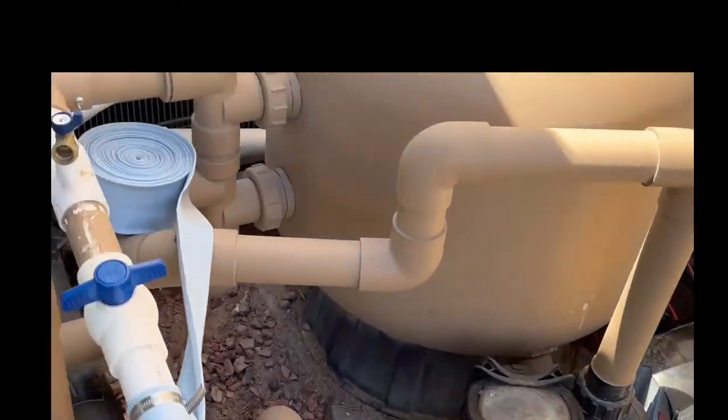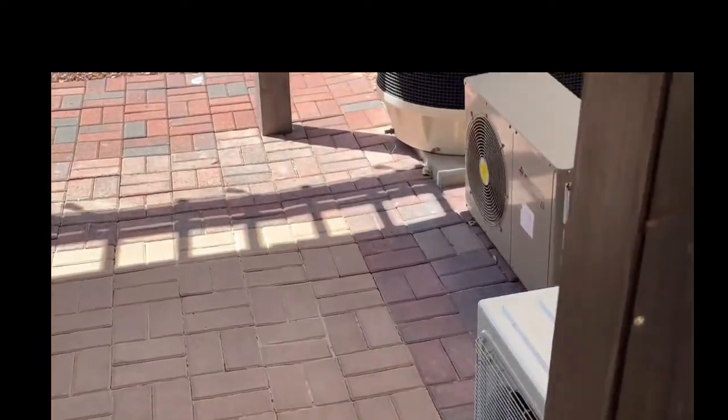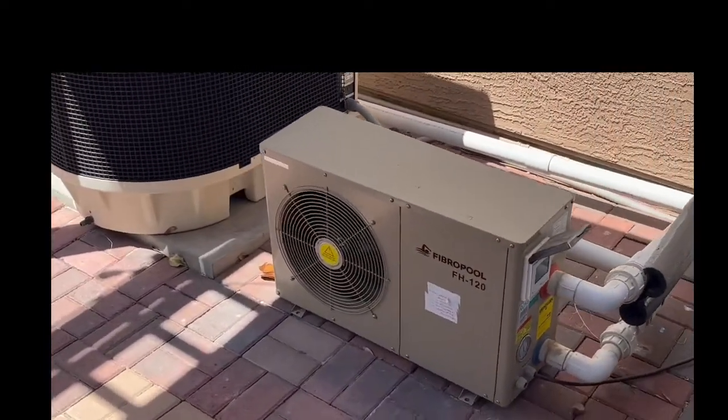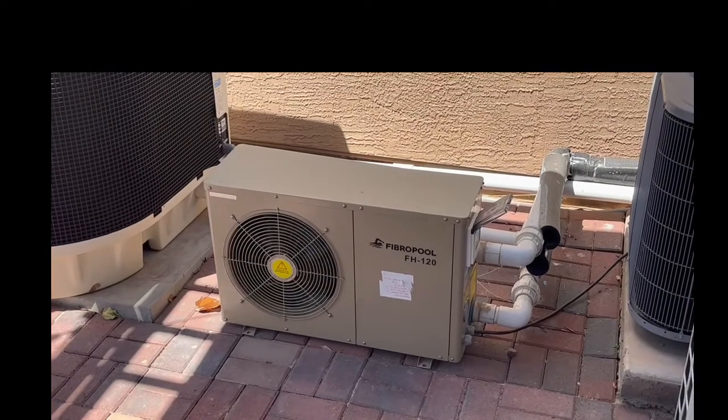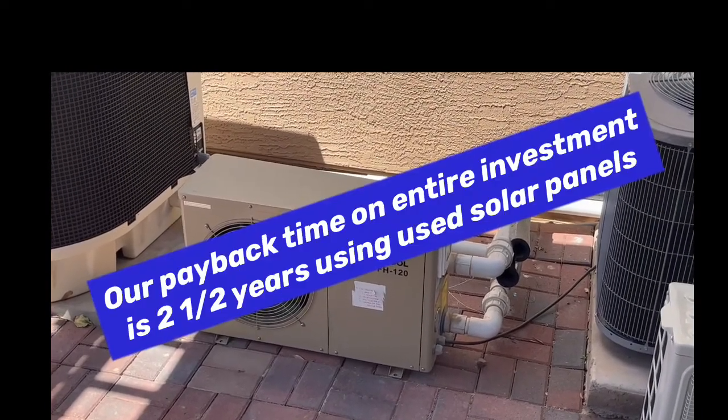I just added soda ash earlier so my pool was cloudy because of that. I've got to keep that pH up in order to get rid of that mustard algae, with a pool temperature of 88 to 89 degrees.